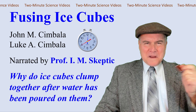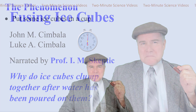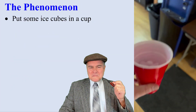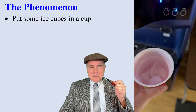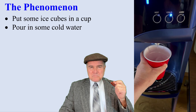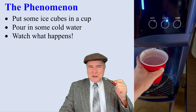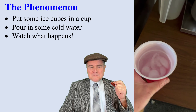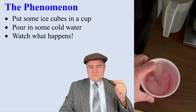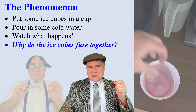Why do ice cubes clump together after water has been poured on them? Here's the phenomenon. I have some separated ice in a cup. I put some ice cubes in a cup and then add cold water. Watch what happens — the ice sticks together in one chunk. So why does the ice stick together when it has cold water in it? Why do these ice cubes fuse together?